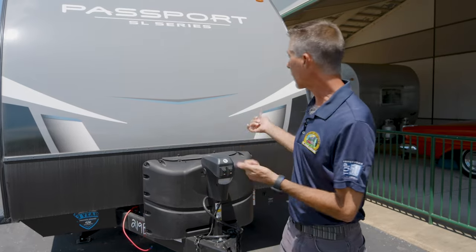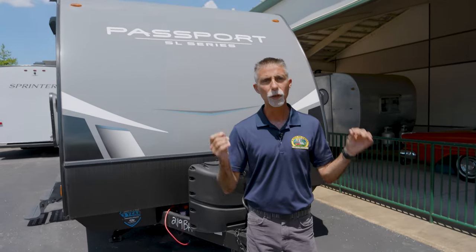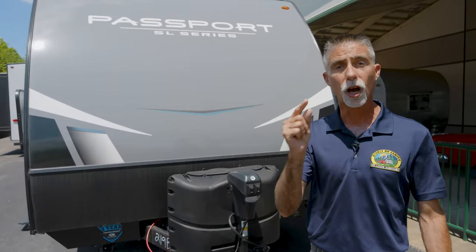Now let's talk about the Keystone Passport behind me — this is the 219BH. One of the things we do here at Byerly RV is choose products based on value: what do I get for my money? We feel the Passport is one of those vehicles where the value exceeds the cost, and that's when you know you have a winner. There's an SL series and a GT series — the SL series is a lighter, less expensive version — and the 219BH is one of our most popular floor plans.